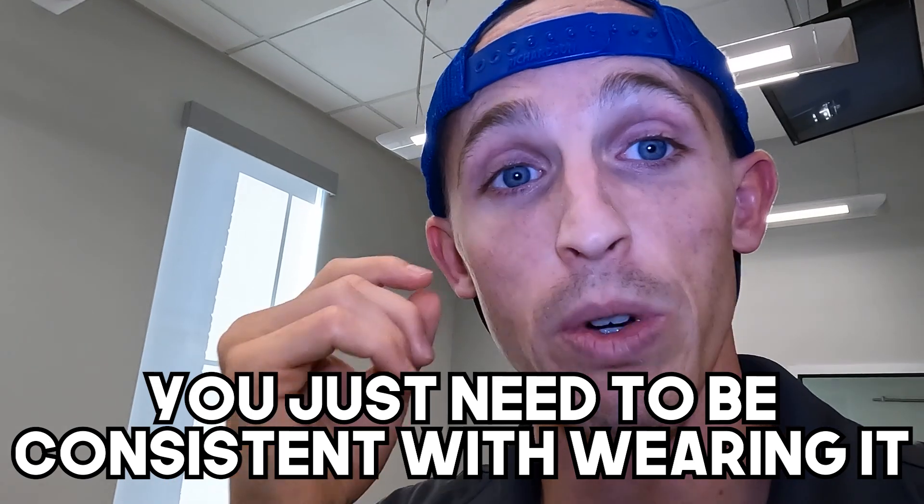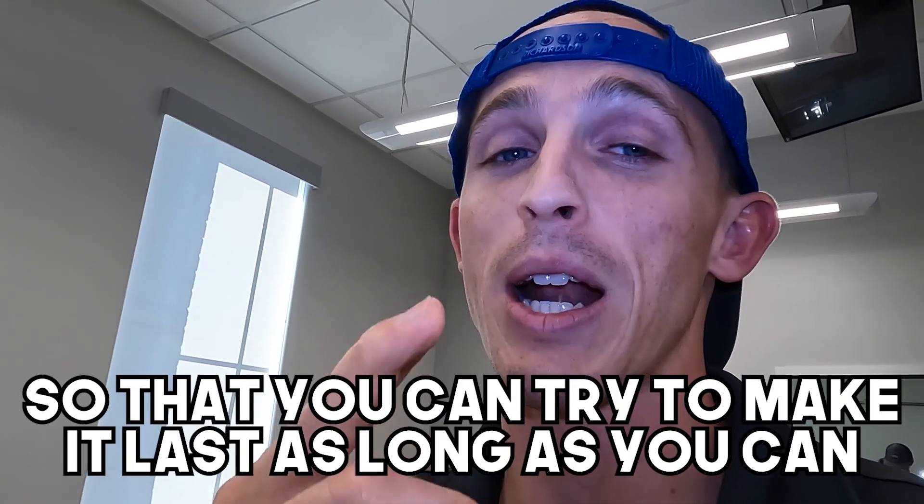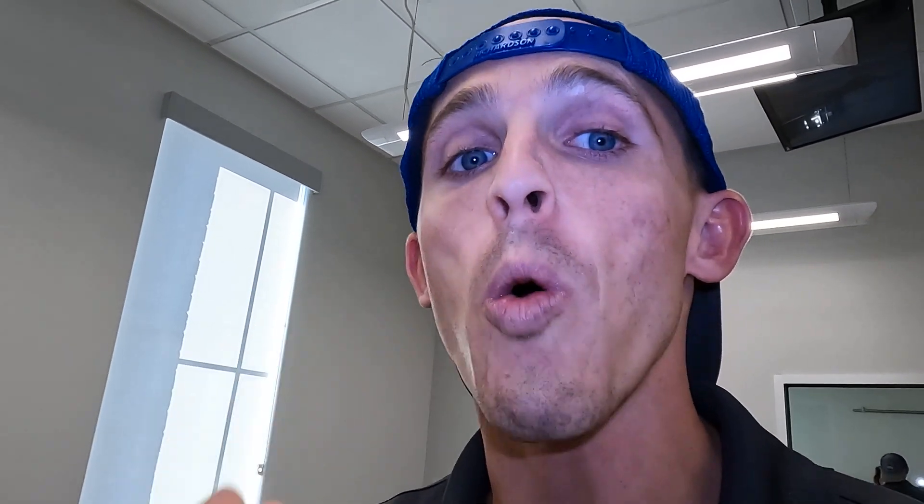There's no set in stone rule about how often you need to replace it. You just need to be consistent with wearing it and taking care of it so you can try to make it last as long as you can, so you can always have straight teeth and a beautiful bite. If you like this video, give us a thumbs up. That's all we've got — just a little PFO-ing so you know where we're going. Packard out.